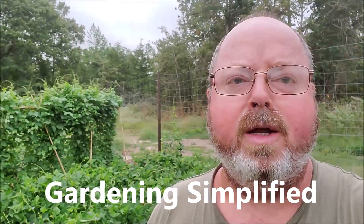Kenny here with Gardening Simplified. As you can see by the skies, the weather's kind of turning bad — it's August 26th, hurricanes are on their way, probably arriving tomorrow. What I want to talk about today is the peas and beans and the progress, so you can get an idea of how long it takes and what they'll look like.